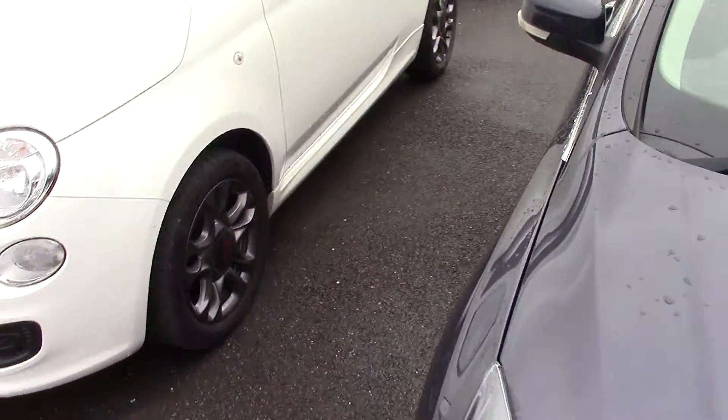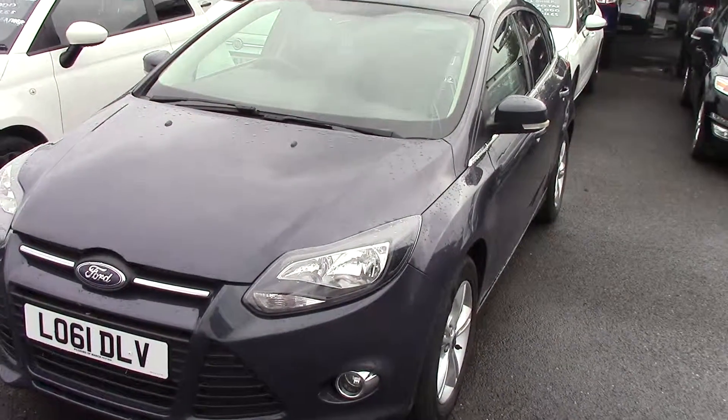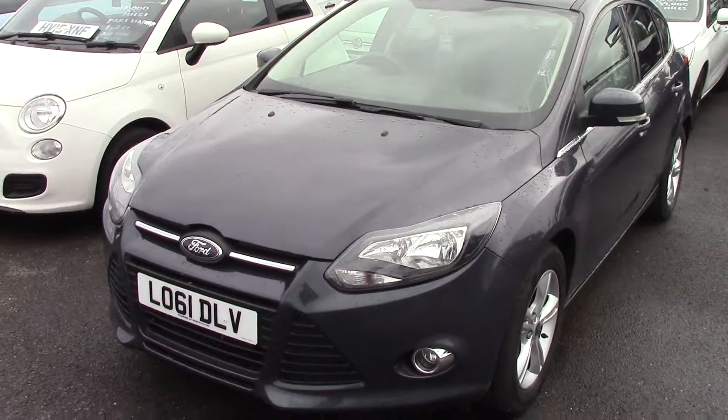Come back round to the front. So we've got a 2011 61-plate 1.6 ZTEC Focus 125 brake, finished in grey. Thanks for watching.